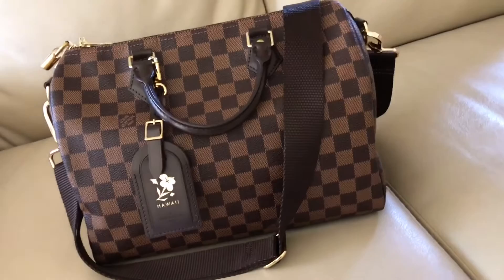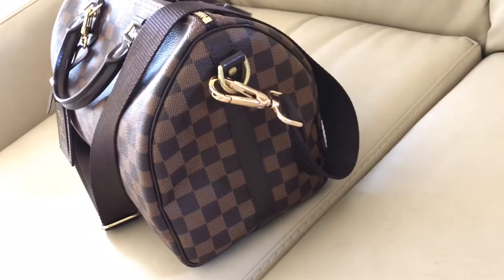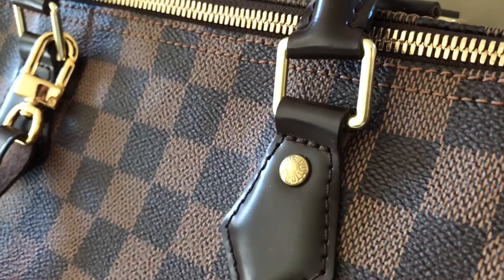Now for the bag in question. The print is called Damier Ebene, which means checkerboard. The measurements of this bag are 30 centimeters — 11.8 inches in length, 8.3 in height, 6.7 in width. All of the leather trimmings are treated cowhide leather with gold hardware. The rivets, padlock, and zipper pulls are branded, and the inside is crafted with red textile lining.